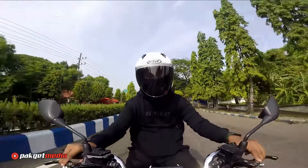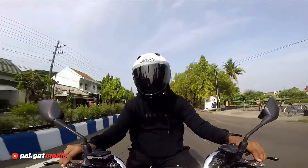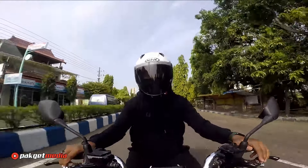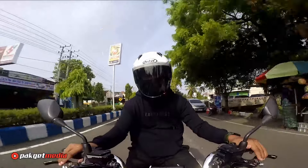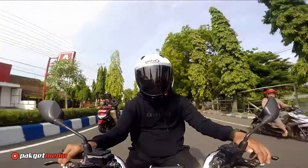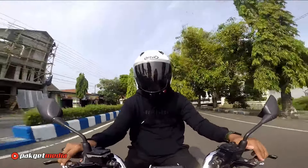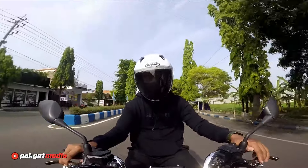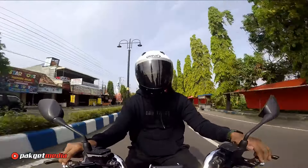Alasan yang ketiga kenapa kalian tidak perlu mikir untuk beli NHK N1 Elite dengan budget sekitar 300 ribuan adalah karena desainnya cakep teman-teman. Desainnya sporty dan kekinian dengan spoiler di bagian belakang. NHK akhir-akhir ini memberikan banyak pilihan untuk para konsumennya. Dari sisi eksterior saat dipakai, dia kelihatan pas dan tidak terlalu besar.